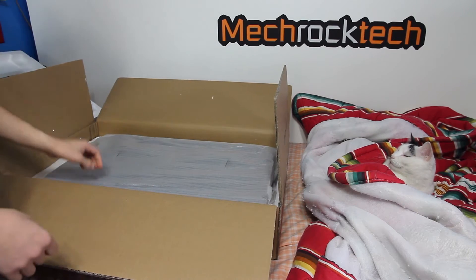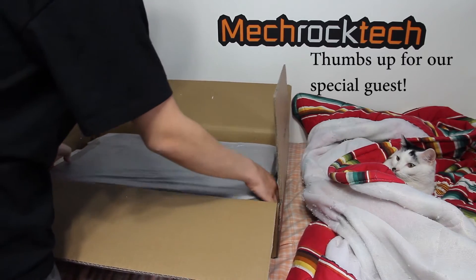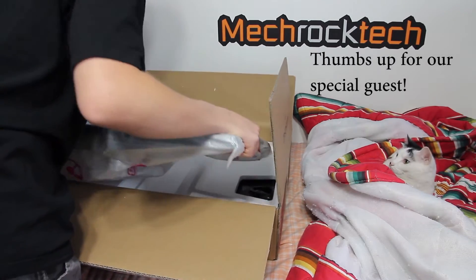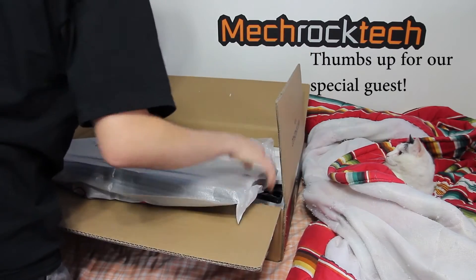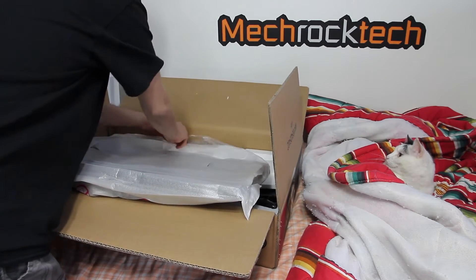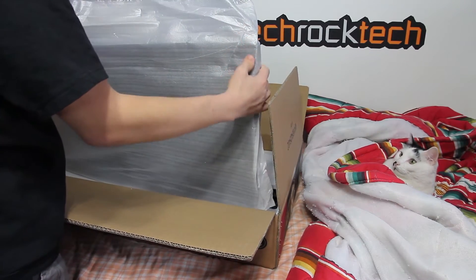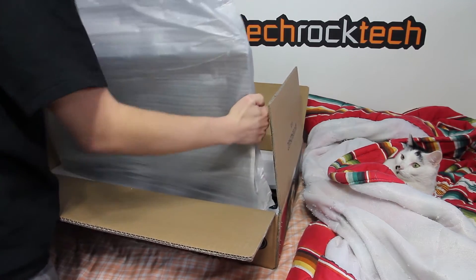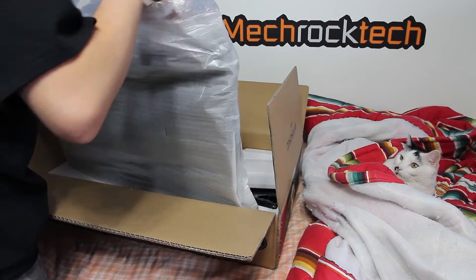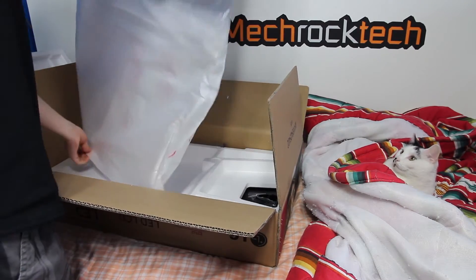I'll just start over here — you can see my cat over there. The monitor is just wrapped in this paper right here. It's a pretty thin monitor actually; I didn't really pay much attention to that in the store.